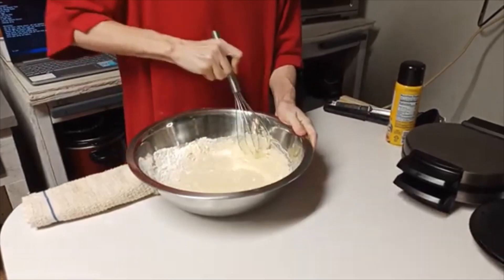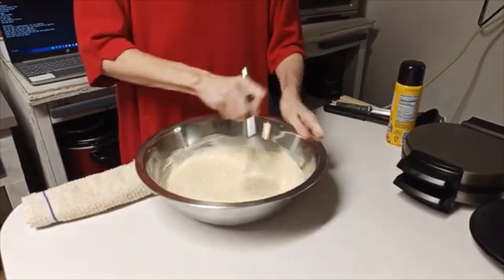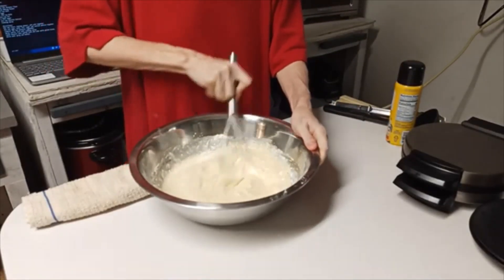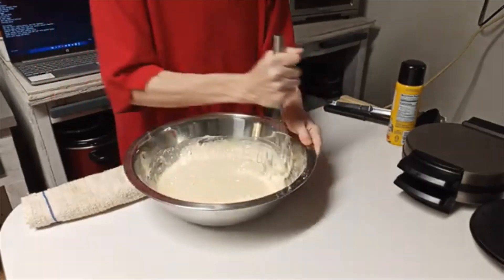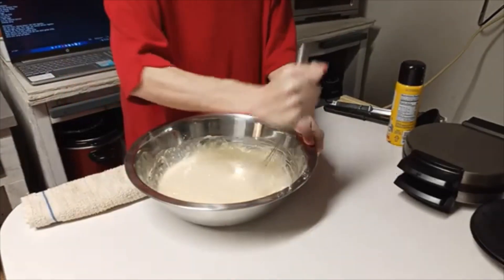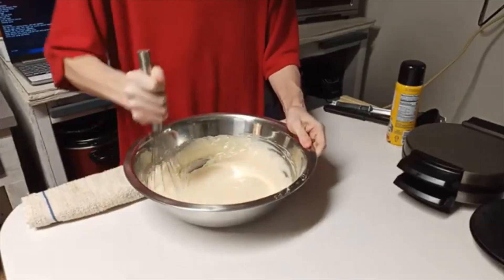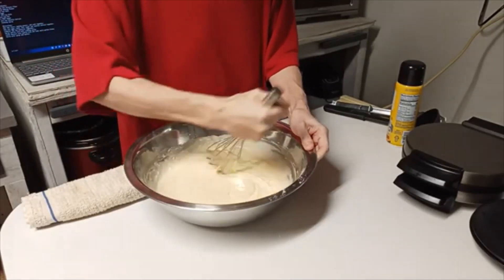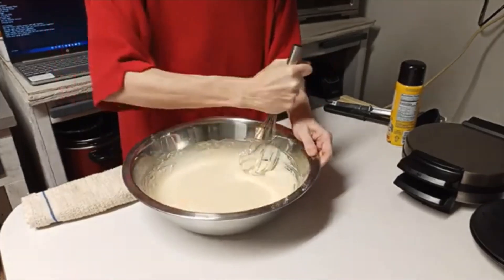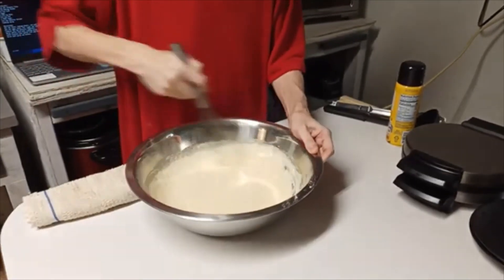You can see I'm just whisking this together with a hand whisk. If you're wanting to get it done quick, I guess you can use a hand mixer — you don't really have to have one. A whisk will incorporate everything the way you want it. One of those immersion blenders would work too. But no harder than that is to mix together — you can see it's almost done right there.